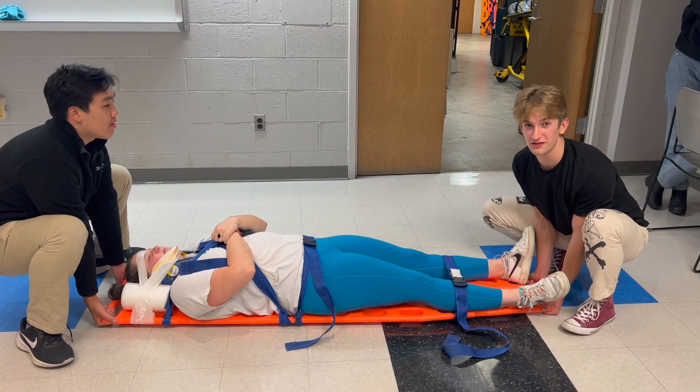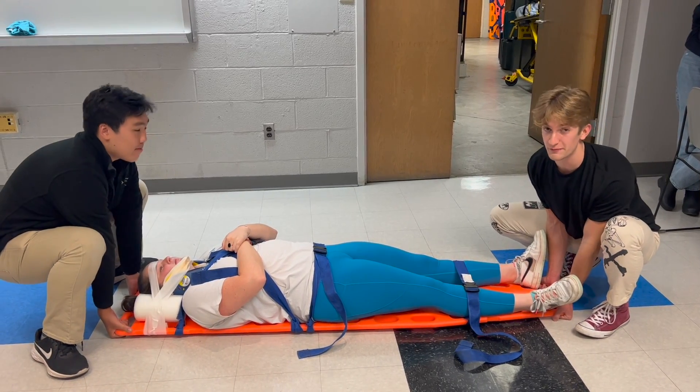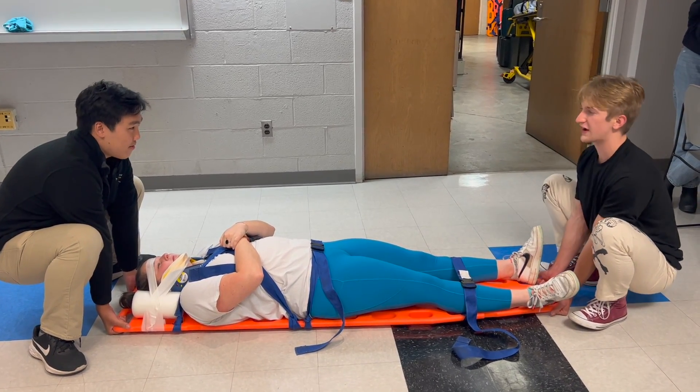We will now demonstrate a two-person lift on a spinally immobilized patient. Remember to lift with your legs and glutes, and never with your back.